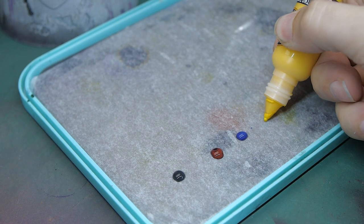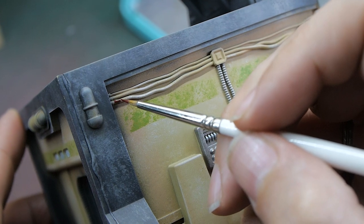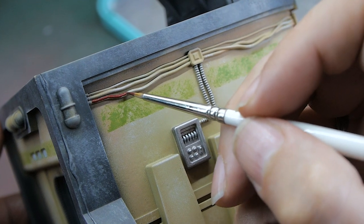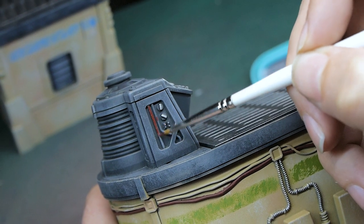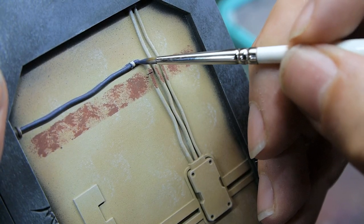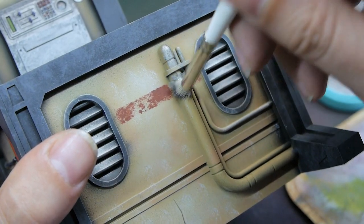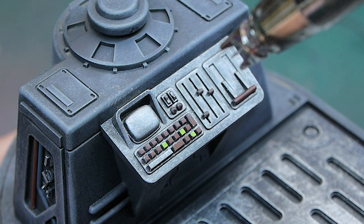For the detail work there's no real fast way to do this — you can pick out as many or as few details as you like. I decided to paint the majority of them: cables, electronic boxes, and all that sort of stuff. The more you do at this step the more realistic and detailed it will look. Some of the boxes I left in the sandy stone color without painting them separately, but the more detail you put in here, the better the terrain will look overall.